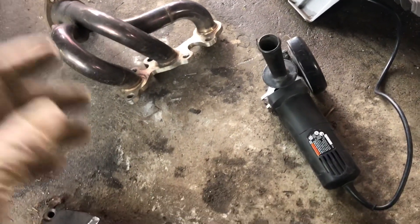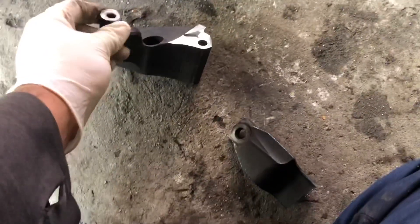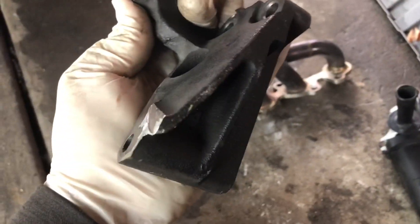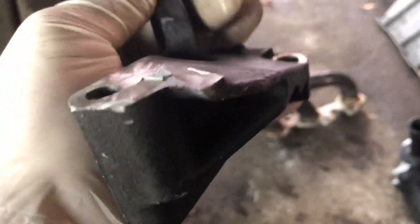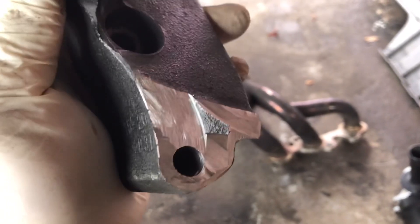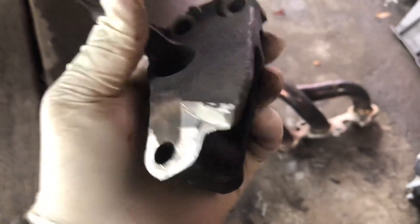Safety first guys — this isn't something to be playing around with when you're using power tools and cutting blades. So I already went ahead and cut them out. You guys can see right here — this is the portion. I'm going to clean it up right now, make it flat, and spray some undercoating on it so it doesn't rust up.